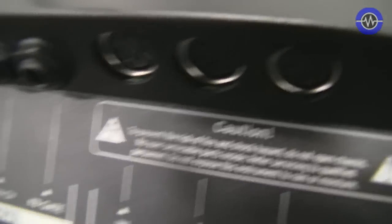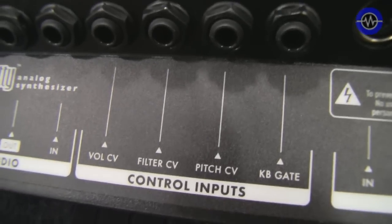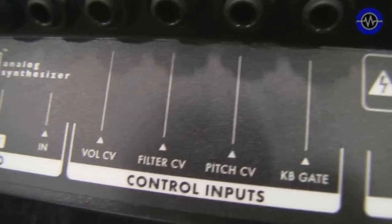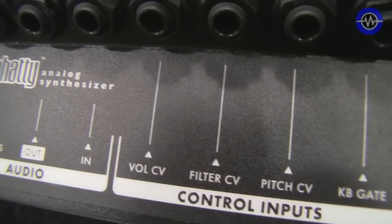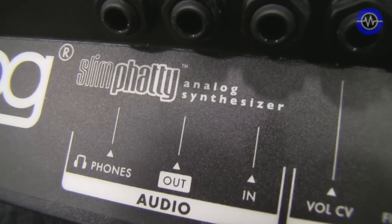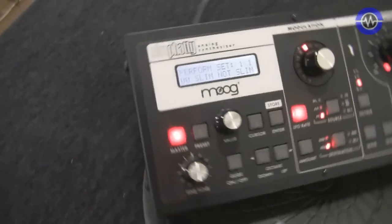Around the back, it's a 120 to 240 power supply. MIDI in, out, and through. We've also got control inputs for CV control of this unit, so we can control it from, say, a Moog Voyager or other analogue gear — that's gate, pitch control voltage, filter control voltage, and volume control voltage. Then audio input for processing external audio via the filters, output in mono, and headphone output. There's also a USB interface which gives you MIDI control over the unit via USB from your DAW.